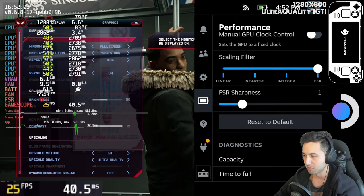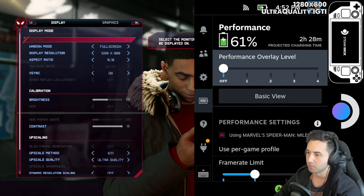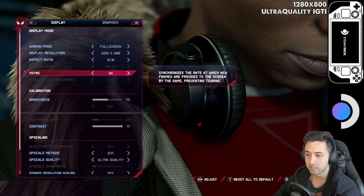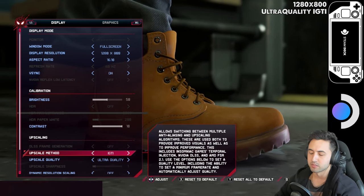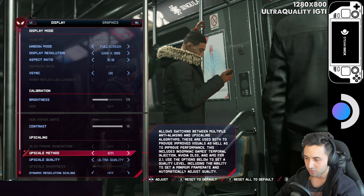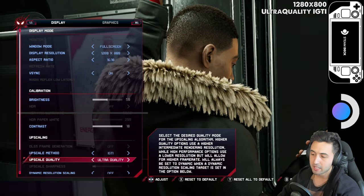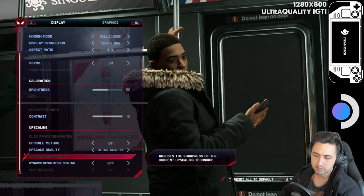The options menu is pretty demanding. We're doing 1280 by 800, which is the native resolution, vSync on — I'll explain why in a minute. The upscale method is IGTI, which is Insomniac Games' temporal injection, so this is like FSR or DLSS but made by the developer for consoles. Ultra quality, which is the closest to native resolution, and no dynamic resolution.